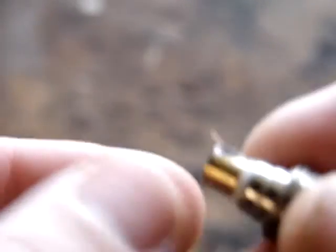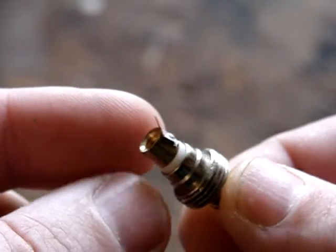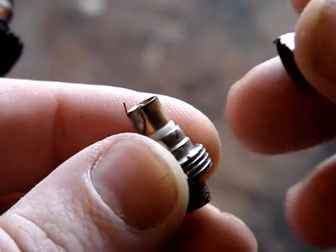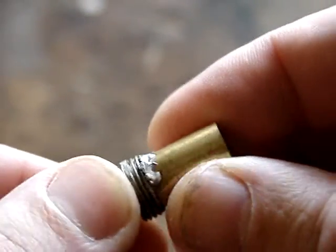Here's the SMA female connector — not the BNC. There's a little sleeve that goes over that and it's welded there.